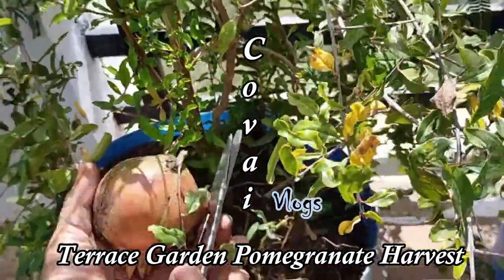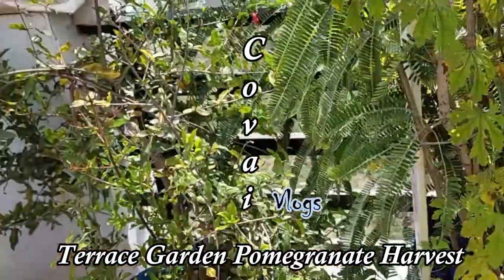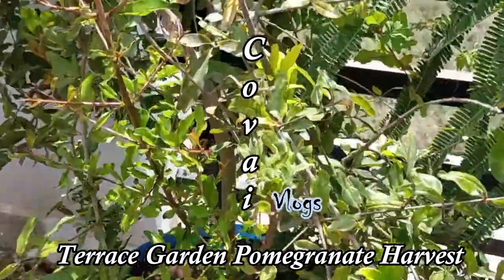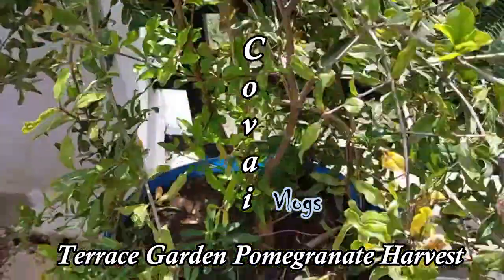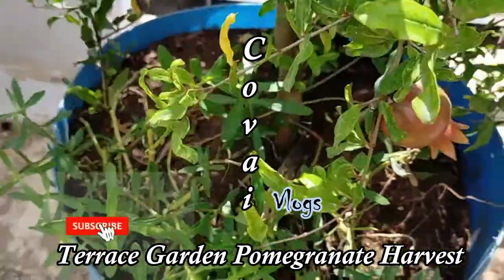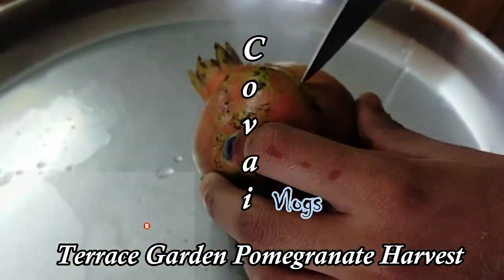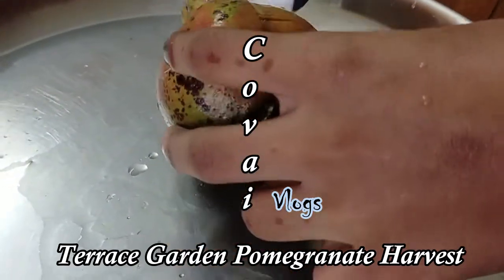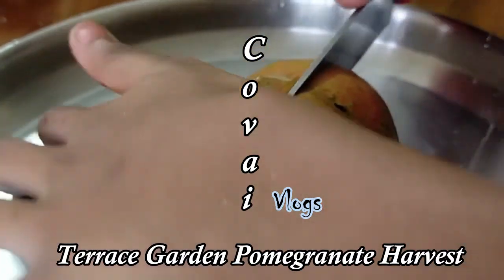Place the juice in the same way. Put the juice in and add it in the same place. Add the juice since it's time. Add the remaining ingredients to the ground.